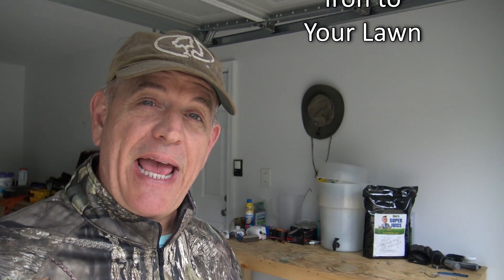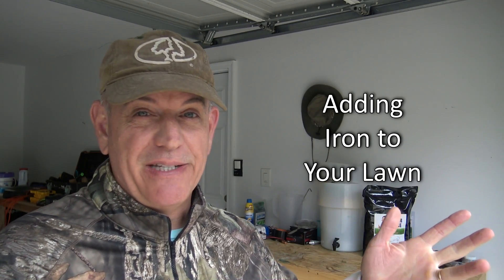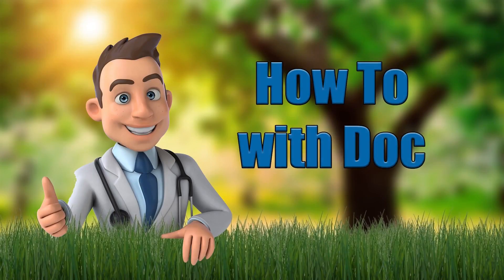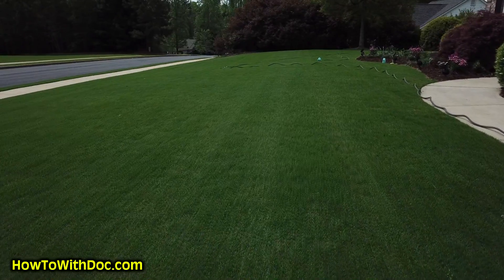Hey guys, it's Doc, and today we're going to talk about adding iron to your lawn to help it turn really dark green. How I do it, how you can do it — real simple and easy. A lot of you know that you can spray iron on your lawn. It'll increase the chlorophyll — basically crams all that chlorophyll production inside of it and turns your lawn really dark green.